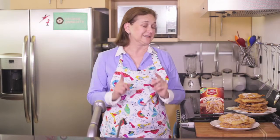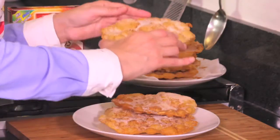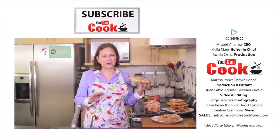See how easy it is to make these dough fritters, or buñuelos as we call them in Mexico? Let me try one. Deliciously crunchy. This is great!